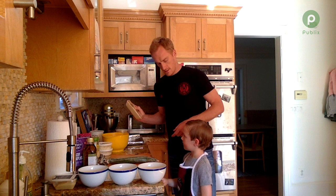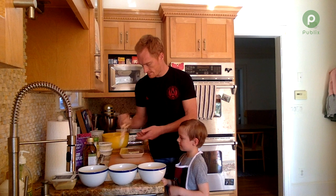Chicken meatballs and hummus tabbouleh balls. So first, taking our chicken sausage — we've got to get them out of their casings and make meatballs.